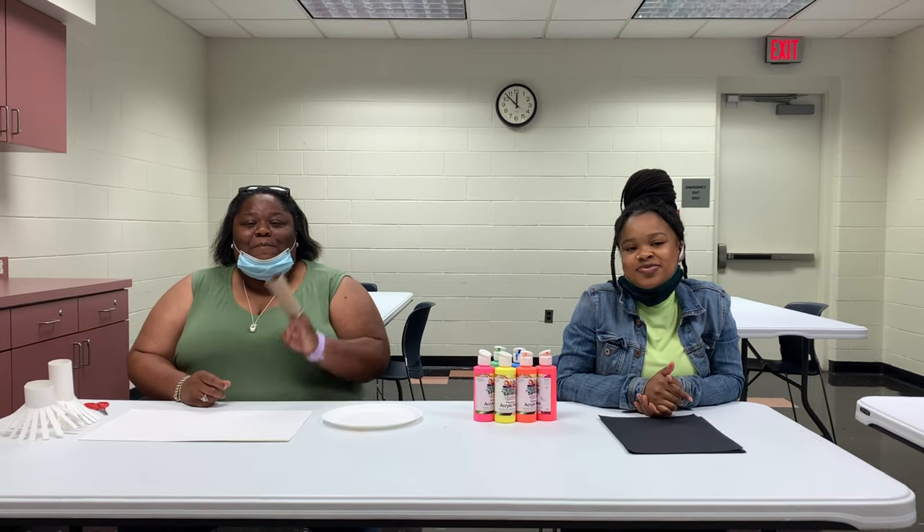Hello families, my name is Ms. Kelly. I'm Ms. Azenella. And today we're doing a firework toilet paper roll activity.